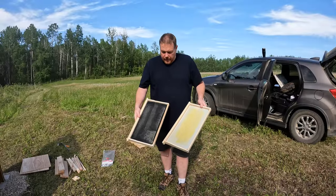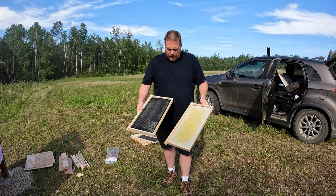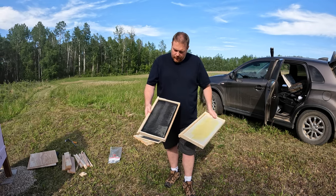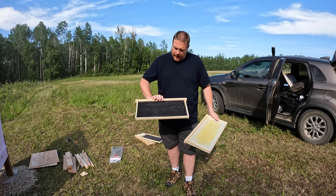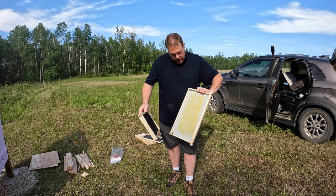I can order full-size frames that go double deep online, but they're quite a bit more expensive. The solution the guy told me is to use regular frames that are readily available — you can get them right at the local hardware store. So it's better to use these than the full-length frames. These are the frames that the guy sold us today — just regular-sized frames, three bucks each. He already put beeswax on them for us, which will help the bees accept these frames and build their comb on them.